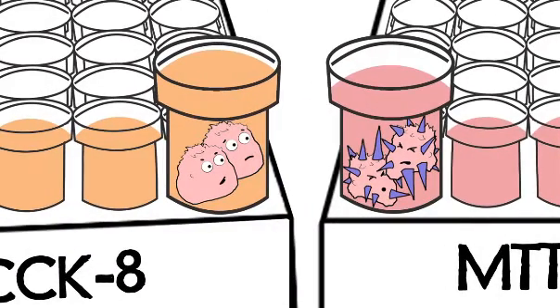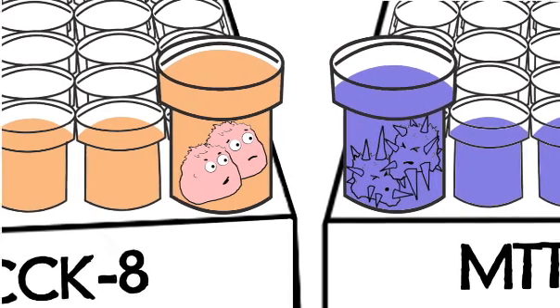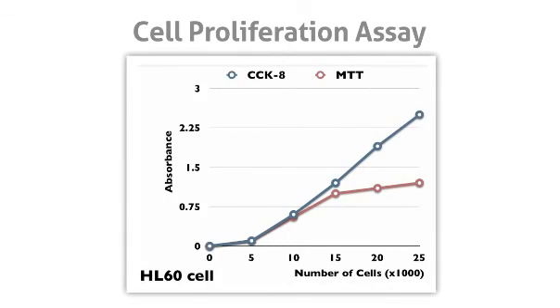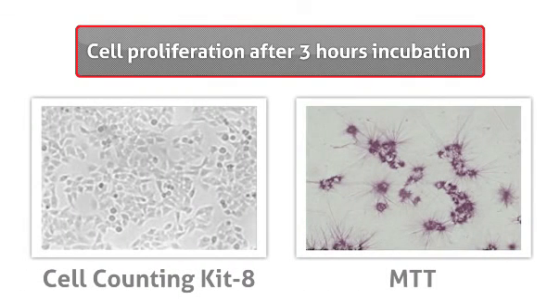How are you doing over there? Eegads! Gila! This MTT formazan is killing me! Not me. Dojindo's tetrazolium salt WST-8 is water-soluble. You're losing cells, Gila. This step is time-consuming and increases experimental error. Cell Counting Kit 8 is very stable, with very little cytotoxicity. See how CCK-8 is linear over a much larger absorbance range than your traditional MTT assay? Even after 3 hours of incubation, cells in CCK-8 continue to proliferate. You can't do that in MTT. Right, Gila?